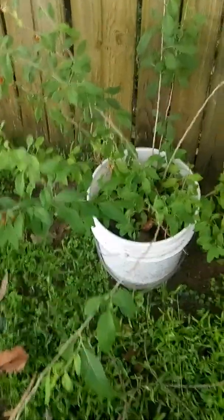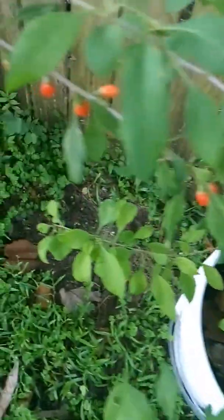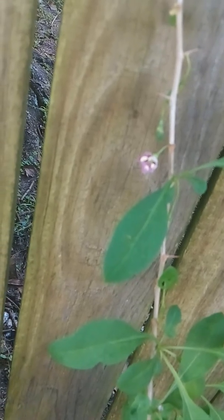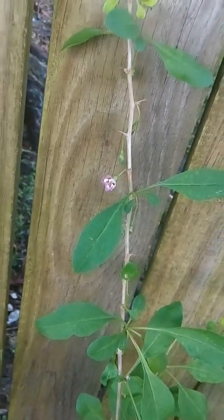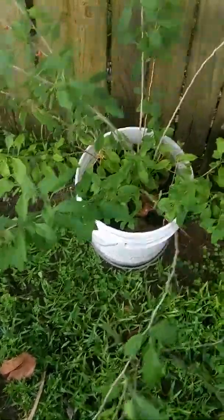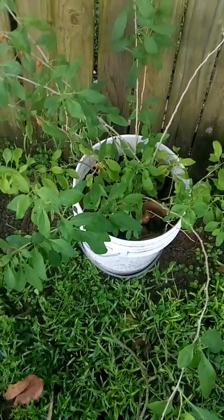I thought it was going to die, but it came right back alive again. You can see it has its leaves, and then it threw a whole bunch of flowers. Now I'm going to have to harvest again. You can see it has little purple flowers. It's pretty much really easy. I make sure I keep giving it water, a lot of compost, a lot of compost tea.